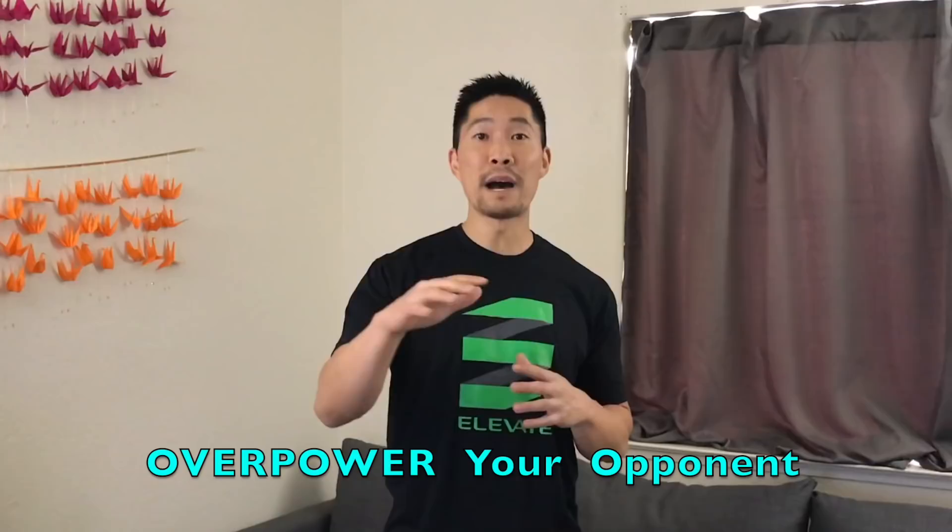One of the best feelings in volleyball is overpowering your opponent, and that's exactly what we train to do at the Spiking Power Camp. I teach the Elevate Yourself Spiking Power Camp, where athletes like you can learn how to increase their spiking power in just four weeks of training.